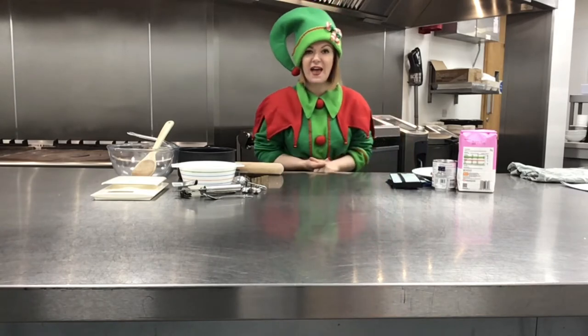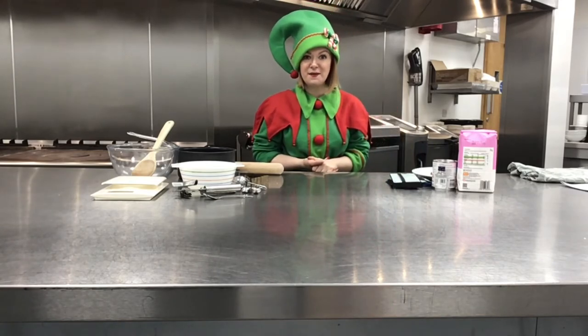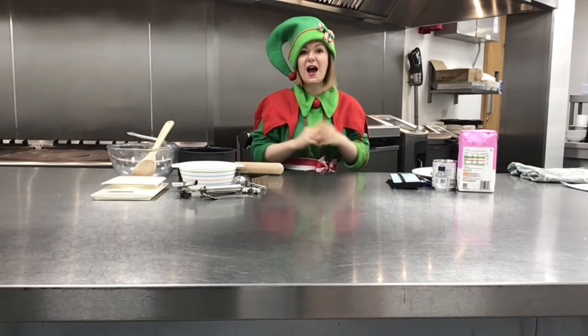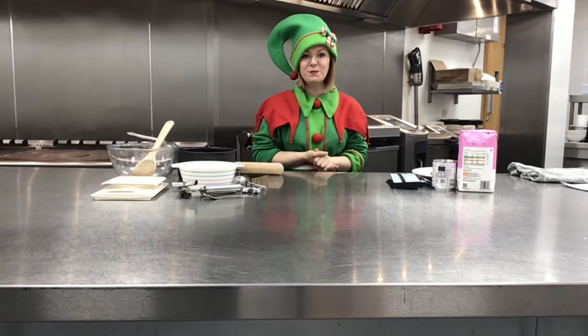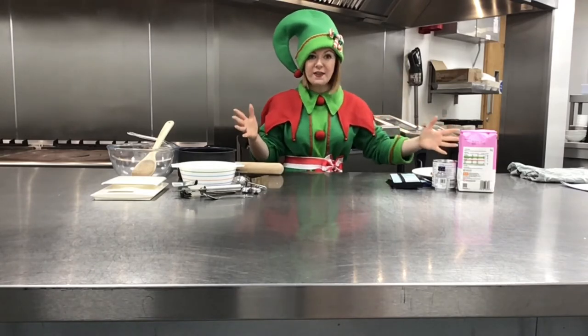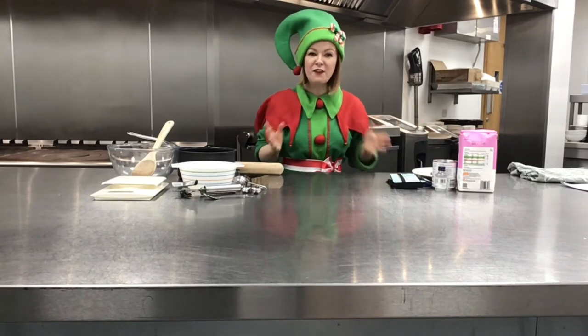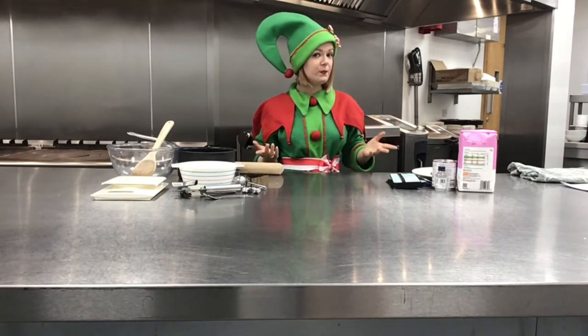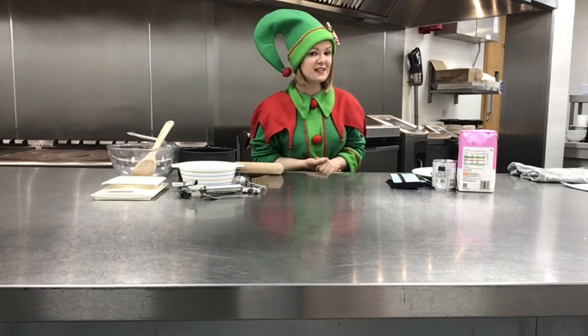Elfin safety time! Before you start cooking, make sure you wash your hands carefully and always get an adult's permission and supervision in the kitchen. Now all of this should make you about 15 small peppermint creams, but if you want to make more, you're going to have to use your maths skills to scale up the amounts in the recipe.